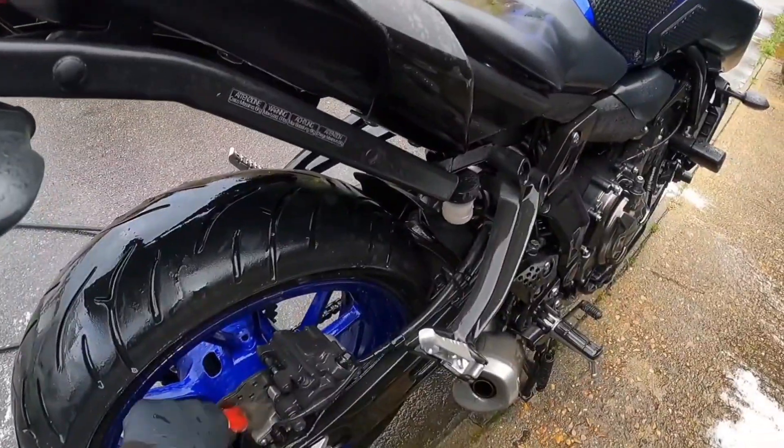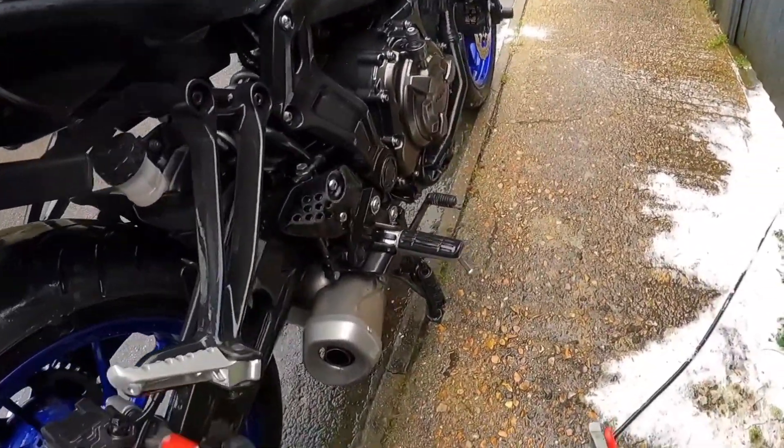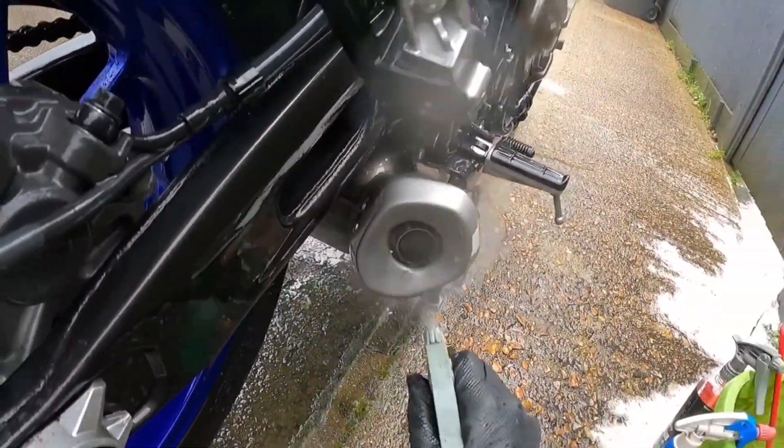Don't forget inside the hubs. Tar accumulates underneath and around the wheel areas.